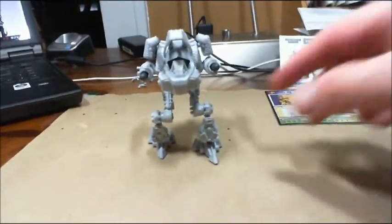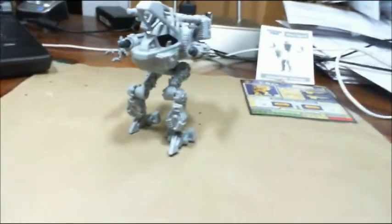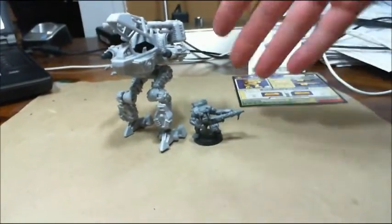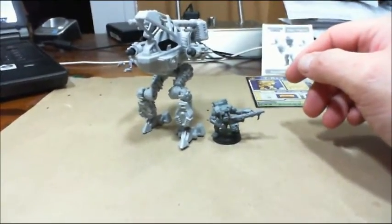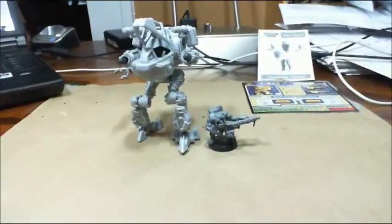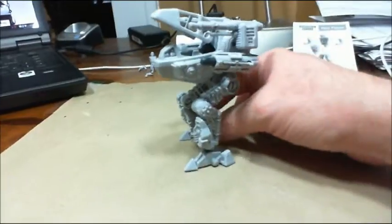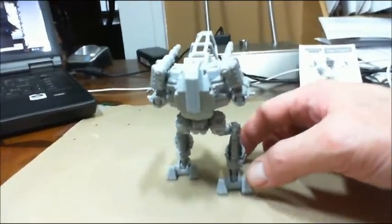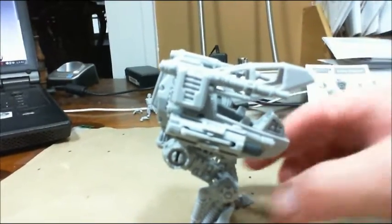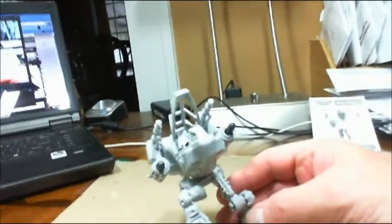Okay guys, we're back. Got it built up and here is the model. Here's an orc next to it for scale — good size, about four inches or so. Here's my hand beside it to give you an idea — fist size. Neat little model, just snapped together with no problems. I can take it apart to clean the parts, get the mold lines off, and paint it up. It is posable — it'll bend down, you can move the feet around, bend them, make it look like it's jumping over something.